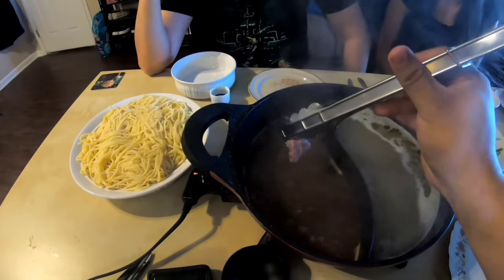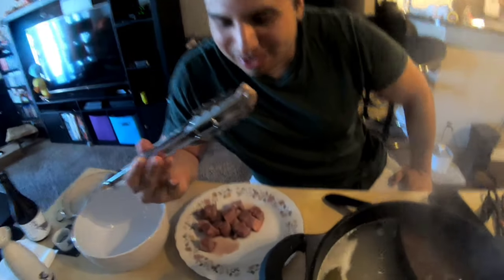The first Wagyu chunk — in the spicy hot pot broth. Definitely buttery. The meat itself is phenomenal. I couldn't really taste the broth, or maybe just a little bit of it. Definitely buttery. It's pretty good.